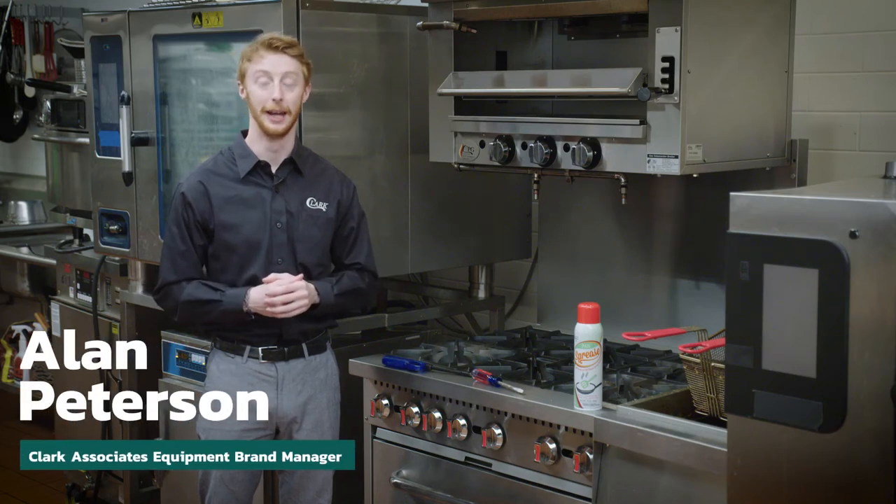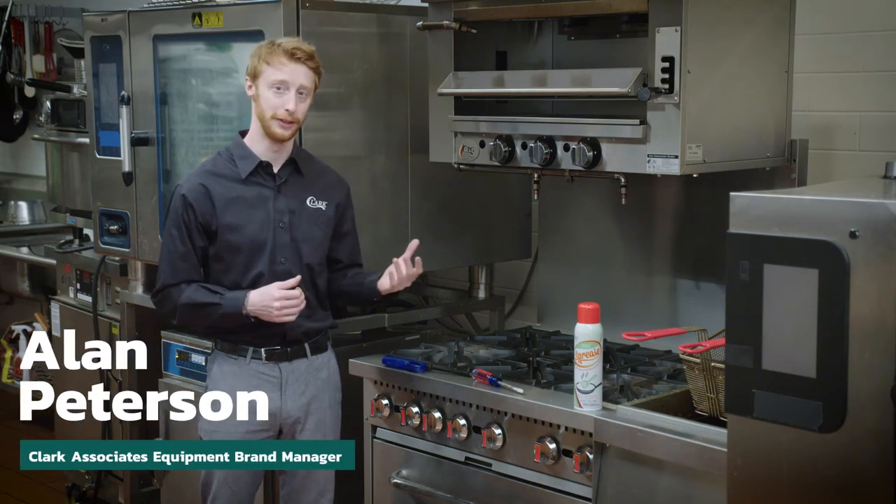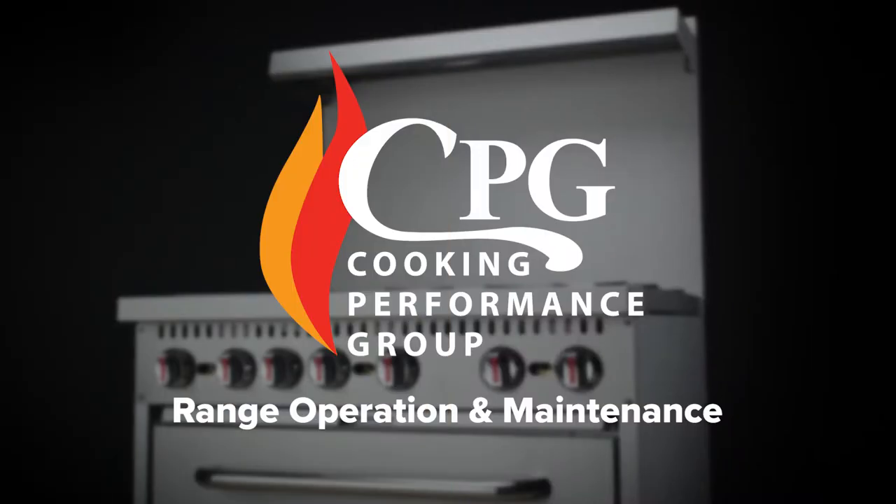Hello everybody. My name is Alan Peterson. I'm the equipment brand manager for CPG. Today we'll be going over CPG range ovens.